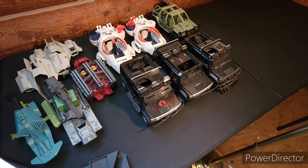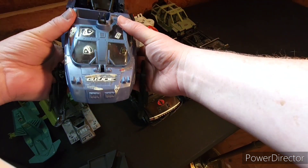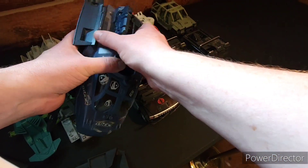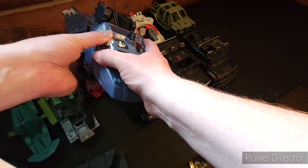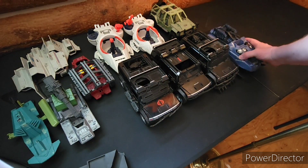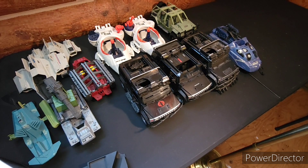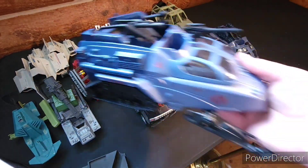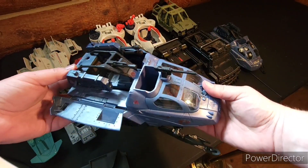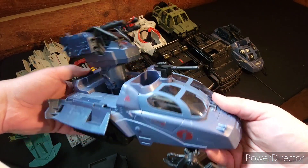I have this thing — looks like a newer Joe vehicle, someone went a little sticker crazy — it's like a snowmobile type thing. I actually have two of them. One and then this one, which is in a lot better shape. It's a cool vehicle — has that little turret that pops out.